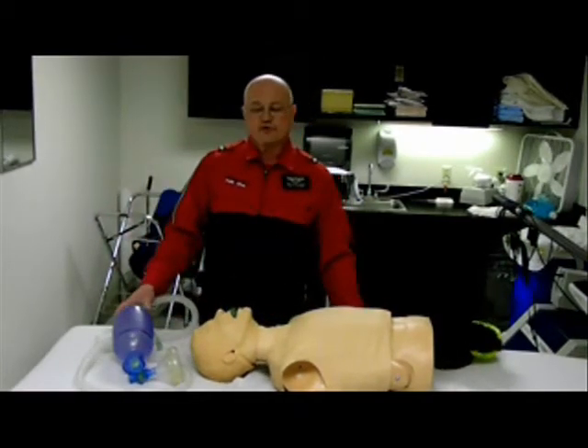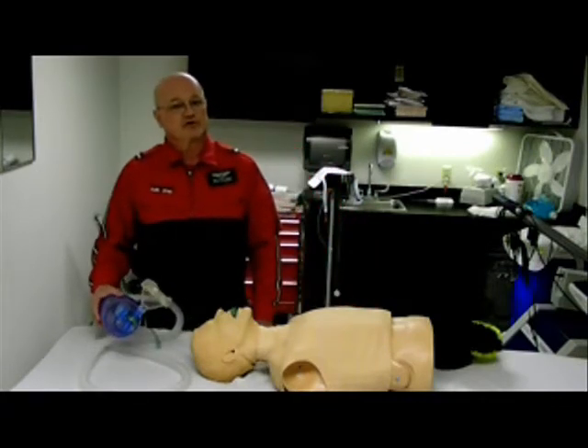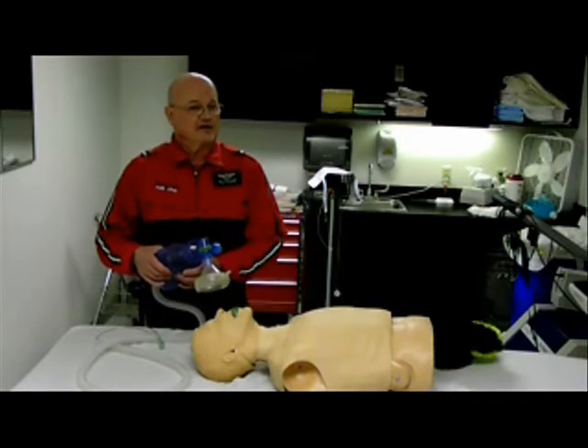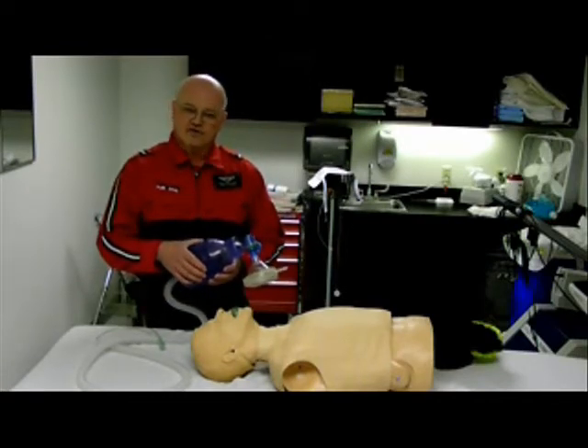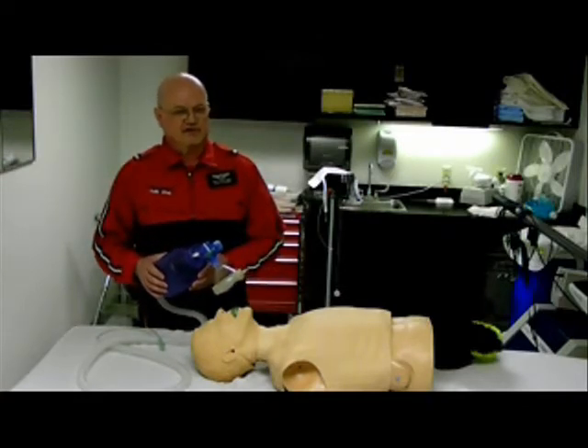If you have the opportunity to ventilate with one person or two, we want to choose two. One person can hold the mask, the other person can ventilate, but only halfway, slowly, one to two seconds, at a rate of 10 to 12 breaths per minute — that's one every five to six seconds.